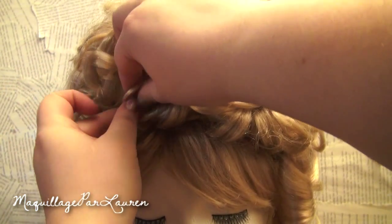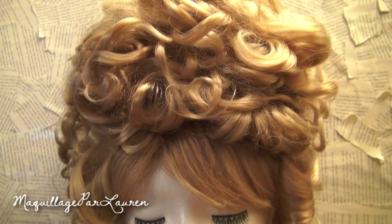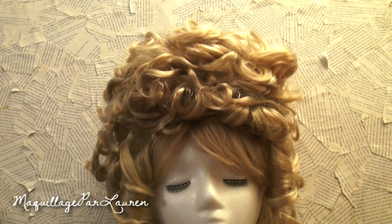Now just adjust any curls that look out of place or frizzy. And this is the finished style. If you want, you can accessorize as little or as much as you want.